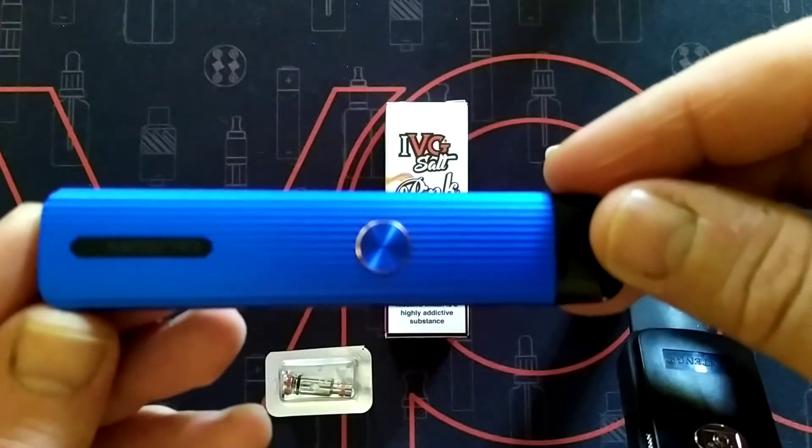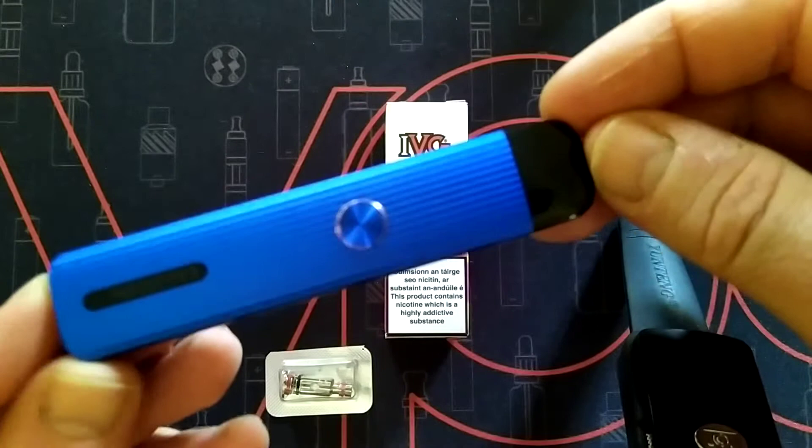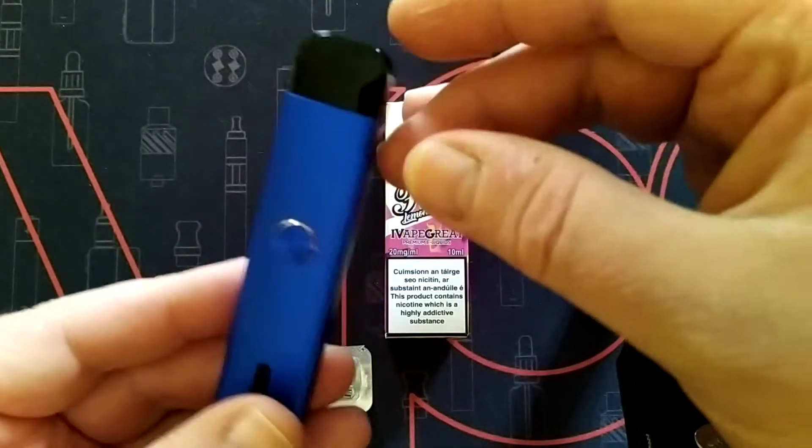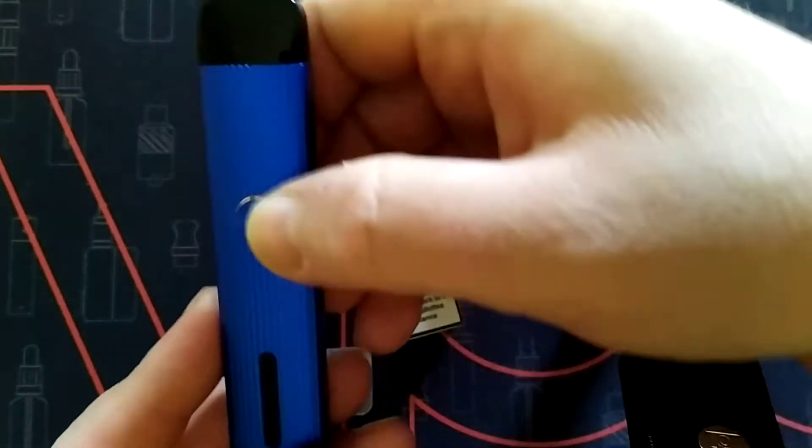I love this mod, I really do. It's one of my favourite pod mods, I can't put it down. I'm basically just going to show you how easy it is to use.